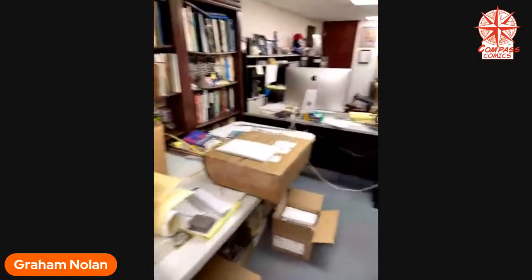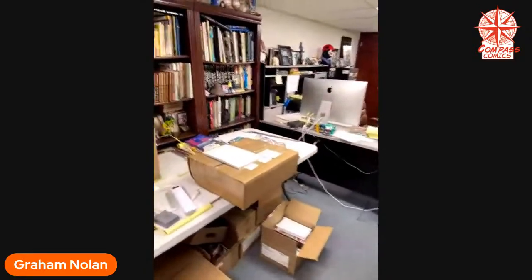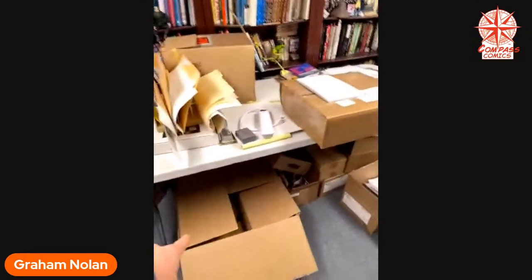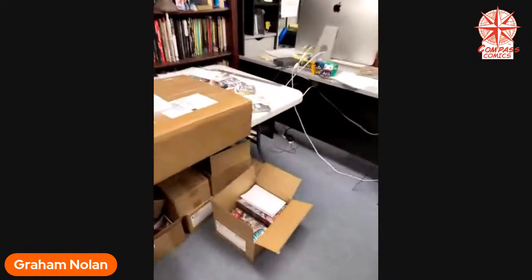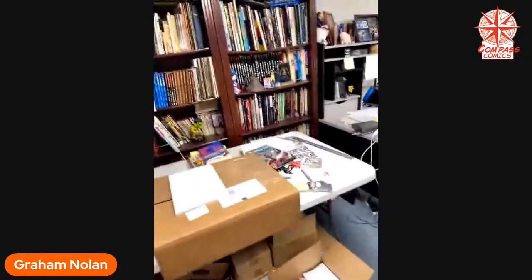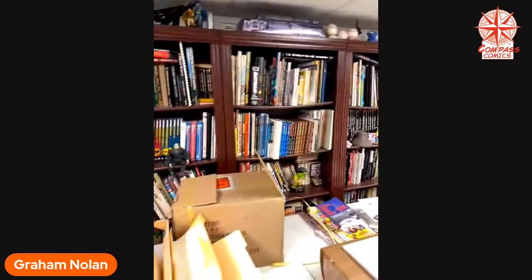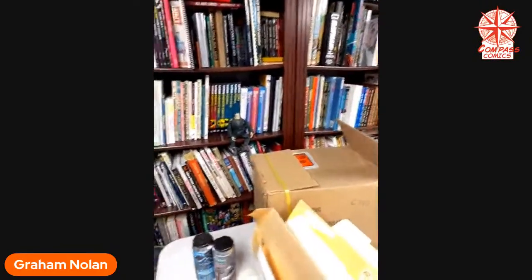This is like my fulfillment table when I sell comics on my website. I've got bags, Gemini mailers, and there's some Chinoo comics down there that'll go out when people order stuff off the compasscomics.com website. This is my library of reference books. I don't use them as much as I used to because so much is available on the internet and I work digitally now, so it's easier to pull up a digital image and import it right into my iPad.